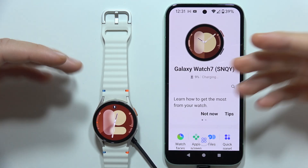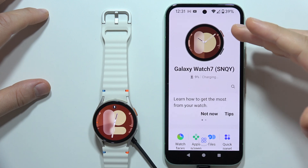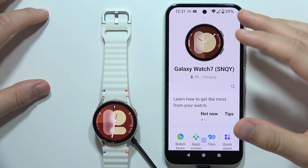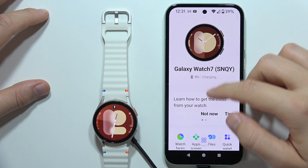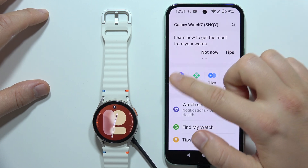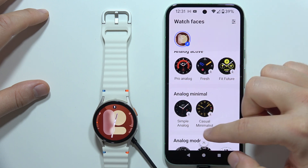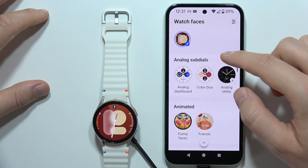To change watch faces on your Samsung Galaxy Watch 7, I recommend doing this on the Galaxy Wearable application because everything is bigger and easier to navigate. You will have to open the Wearable application, then open Watch Faces, and as you can see there are a lot of different watch faces available.